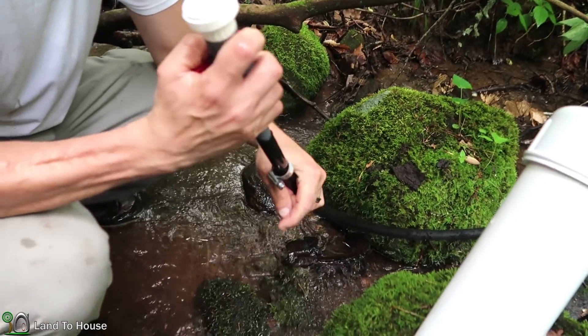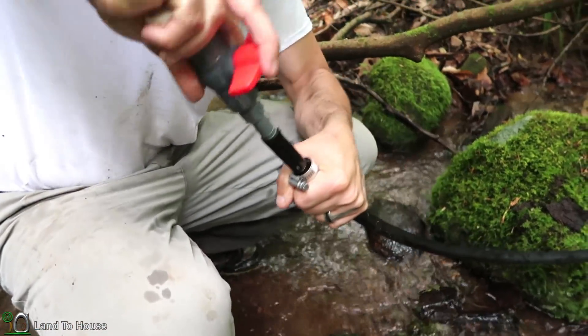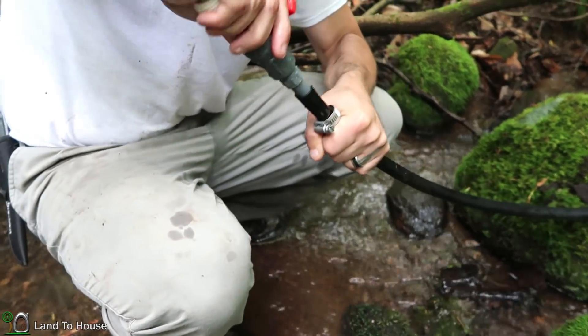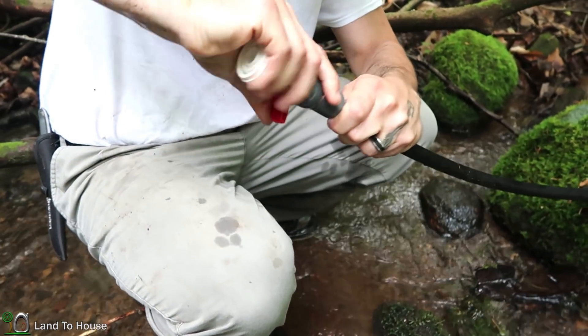For the delivery pipe we're using a half-inch poly pipe with a barb on the end of the ball valve. And to make sure this doesn't come loose, we have a hose clamp to tighten around that barb fitting.